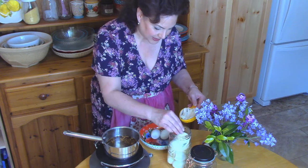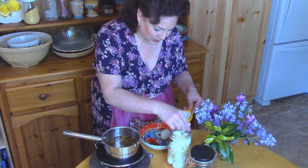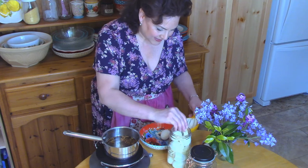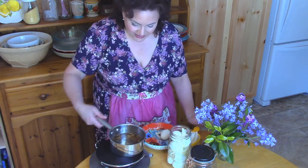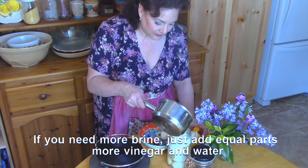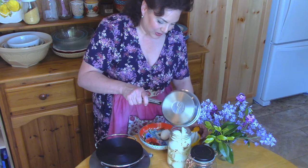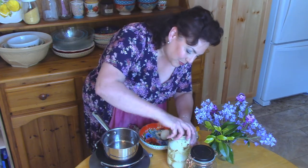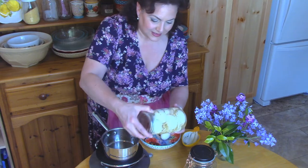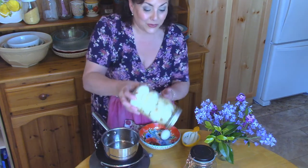I'll layer these up and see how many I can fit in there. It looks like I'm going to get 10 eggs in for a quart jar. We're going to take our hot brine, put it over the top, and that should fill it. That looks pretty good. All we do now is take the lid for our jar, put that on, flip it over, and this can stay in the fridge for three to four months so you can enjoy pickled eggs whenever you want.